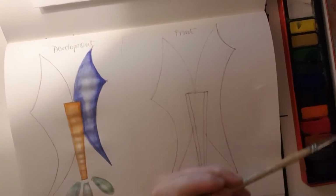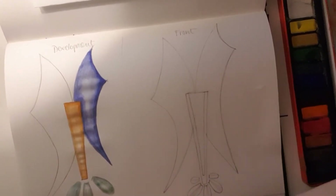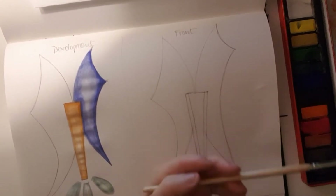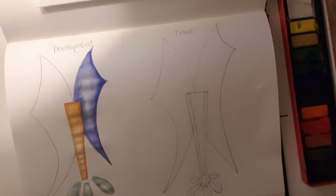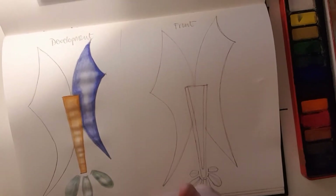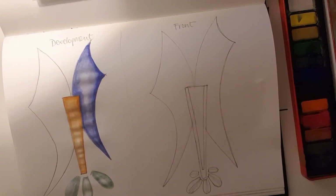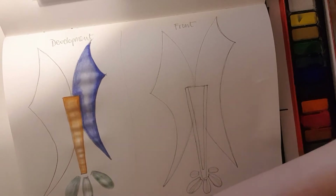Bear in mind that the colors you're using should come from your theme images — you should have identified these already at the beginning. You should now be using those same colors, which should already feature in your development design, so you're just using them again in your final design drawing. We'll only look at the front view here, but you'll need to use the same technique for a different angle — the side view as well.